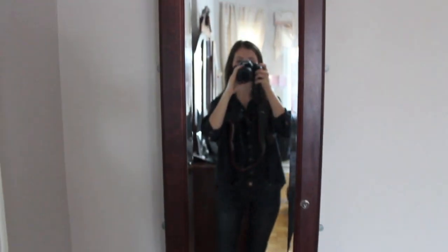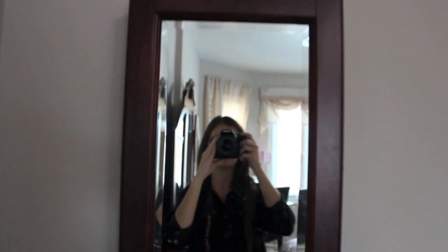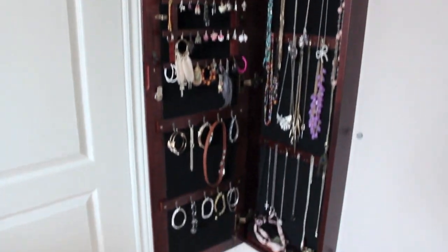This is the outside of my jewelry armoire, and it has a mirror on the front. I have it hanging on the wall behind my door, and there's a chair on one side and my closet on the other. It's about that much away from the wall. This is what it looks like on the inside when you open it up.